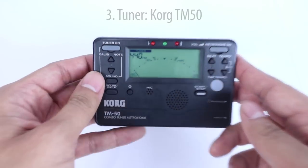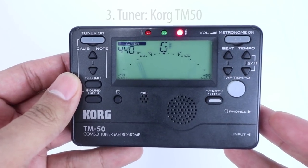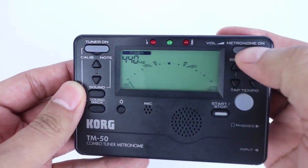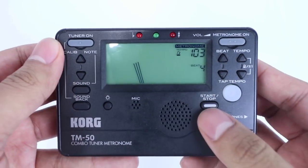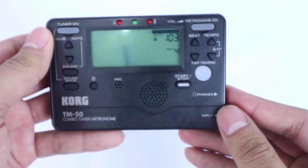A question I get a lot from beginning musicians and new ocarina players is: how do you know when you're playing in tune when you don't have a well-trained ear? My frequent answer is an electronic tuner. Electronic tuners like the Korg TM50 have a little microphone built-in that listens to what you're playing and visually shows you if you're in tune or not. This particular tuner also has a built-in metronome to help you keep time, which you can listen to with the built-in speaker or even plug in your own earbuds. I take this thing with me everywhere.